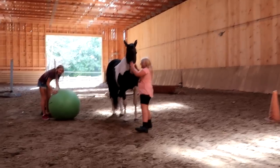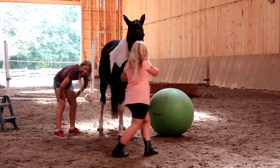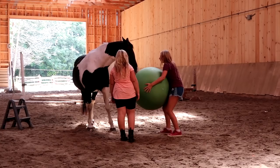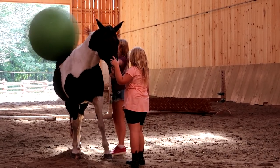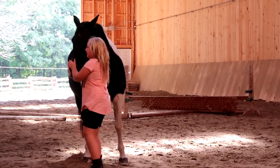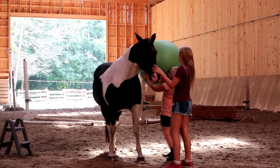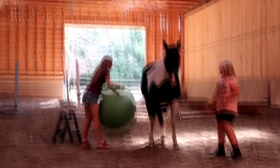They did a weight test on Stella using the ball. The last time she was in the arena with the ball, they couldn't fit it under her belly. This time it fits, which means she's thinner. Her tail is swinging and she's responding well. She has such a good brain, this horse.